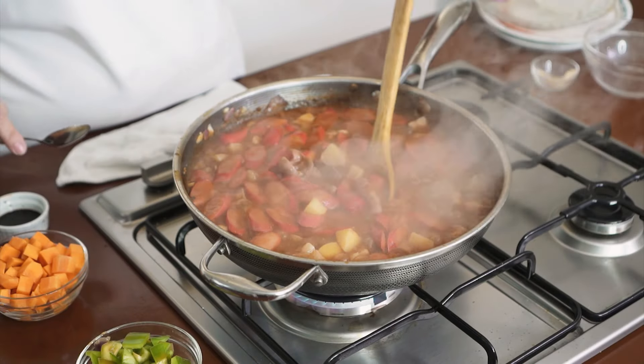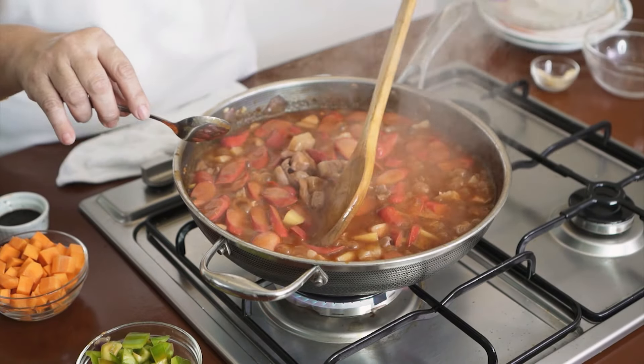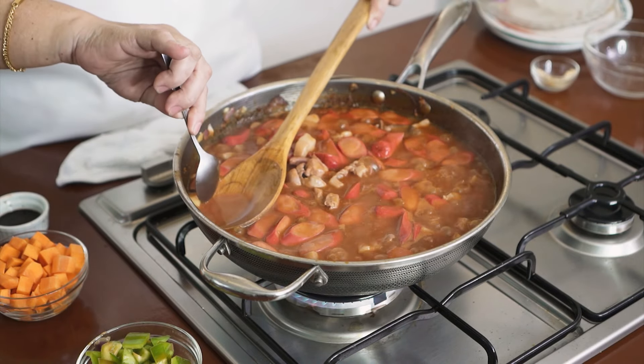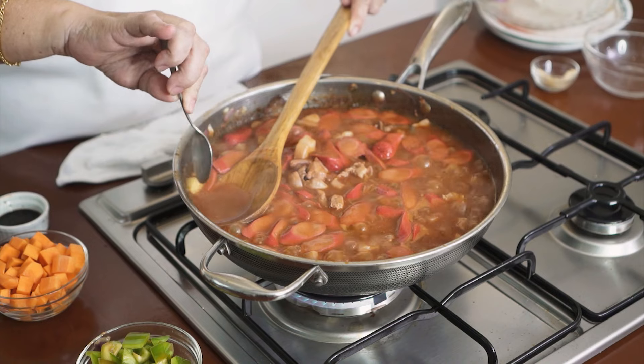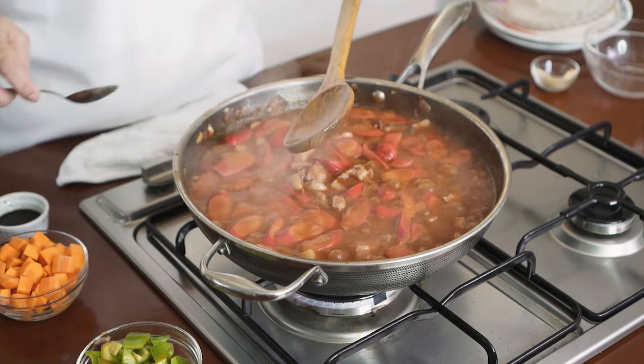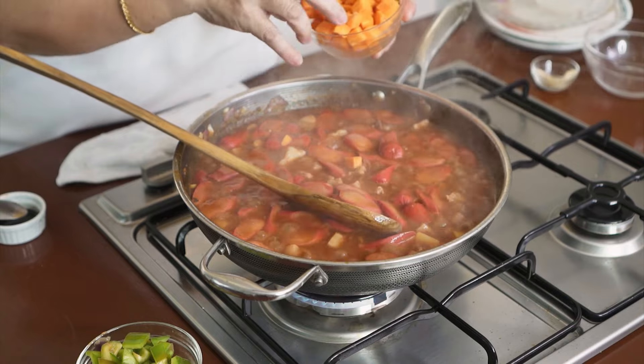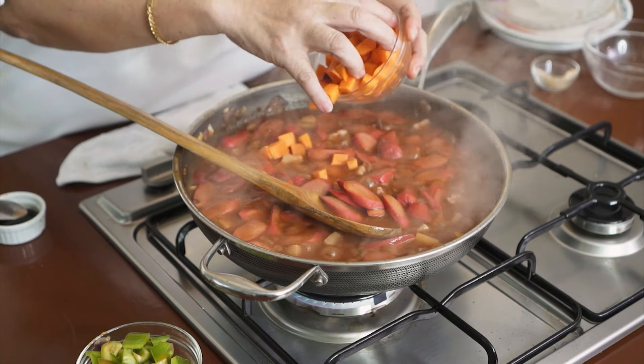Check natin yung potato kung malambog na. Okay na siya. Sunod na natin yung carrots. Ayan yun — same ng cut ng potato, cubes na, na maliit.